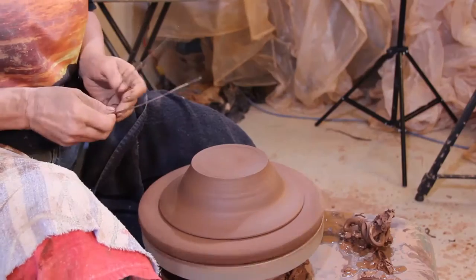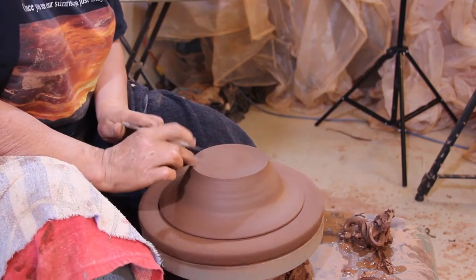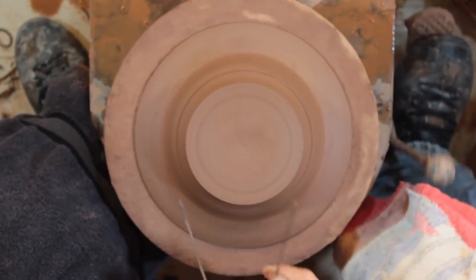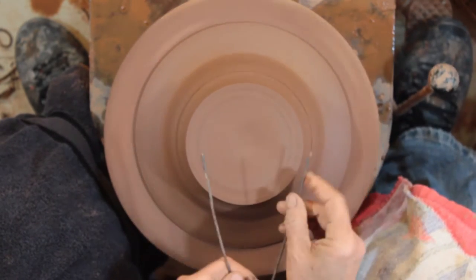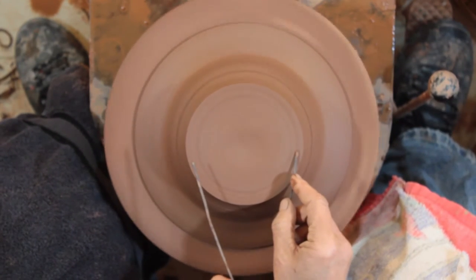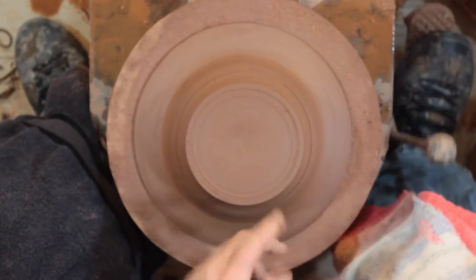I've got my four-and-a-half-inch caliper and I'm just going to measure now. This is already centered — it's level this way and it's centered this way. I want to make a foot that is four and a half inches, so I'm using the same four-and-a-half-inch measurement. I'm now measuring my foot and it's four and a half inches. Now I know where to trim to.